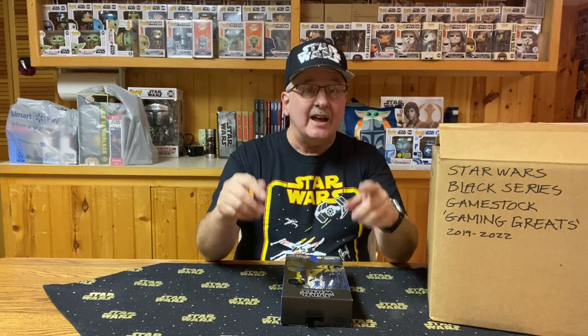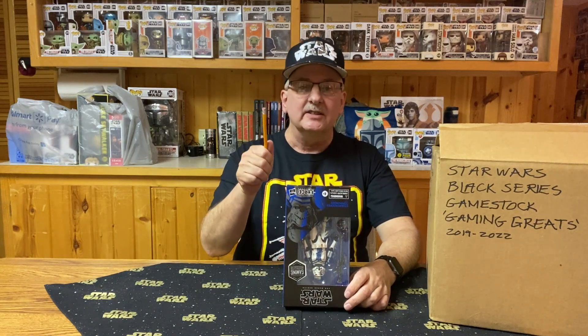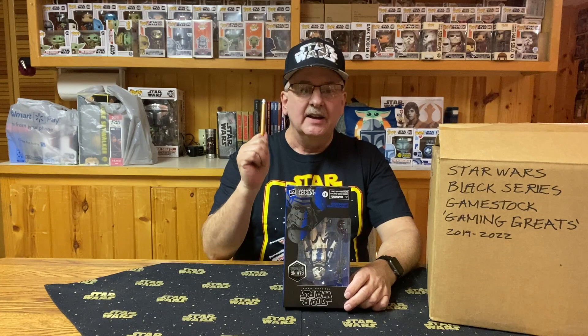Hello there! I may not be much of a video game player, but that doesn't mean that I don't like the action figures that are produced from those video games. Welcome to Unboxed in the Boxes, my Star Wars collection. This is episode 119, the GameStop Black Series Gaming Greats action figures of 2019 and 2020.